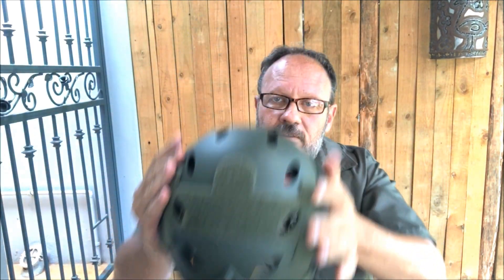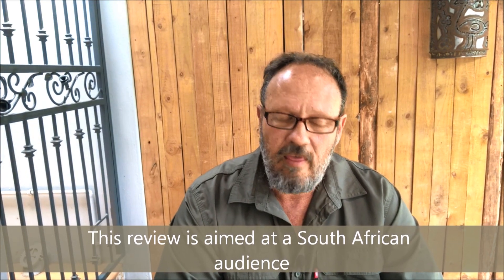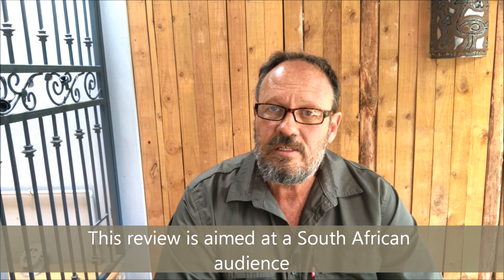People look at military type TV shows and movies and want similar devices. However, what we see in movies is high-end stuff that is not available to the civilian market. In South Africa specifically — and this review is made with South Africa as the main audience — we are restricted as civilians in what we can buy. The highest quality night vision you can buy as a civilian is Generation 2 Plus; anything above that, Generation 3 and more, you are not allowed to buy.